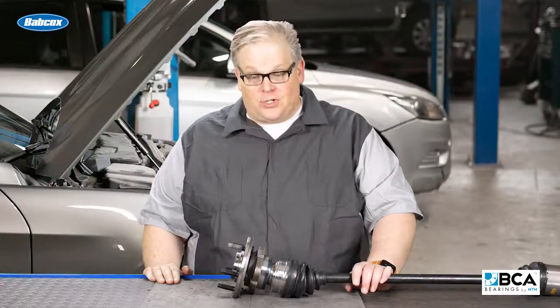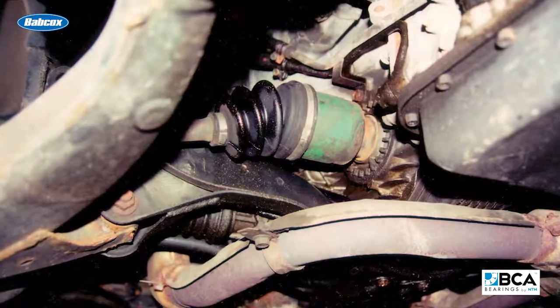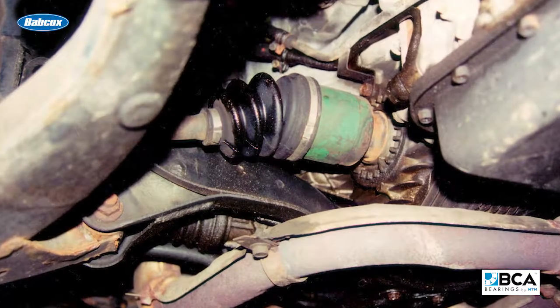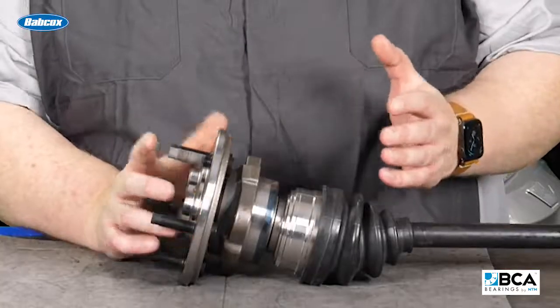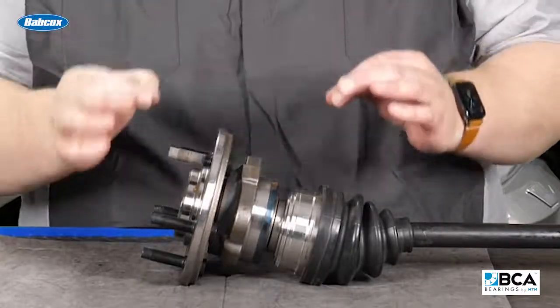There is a special relationship between the hub unit and the CV joint on a vehicle. If it's a front-wheel drive or an all-wheel drive vehicle, typically you're going to have a CV joint right behind that hub unit. These two components share a lot of things in common.